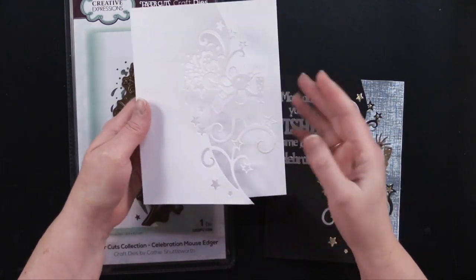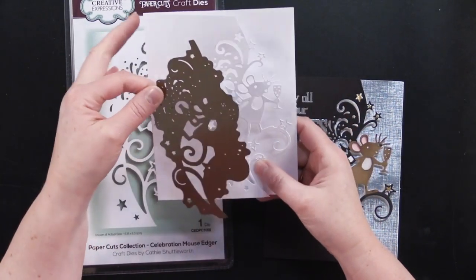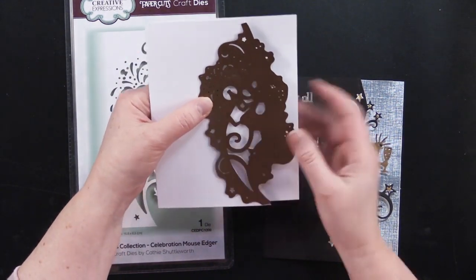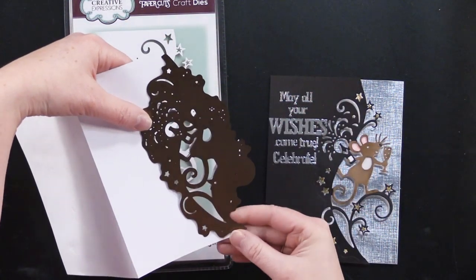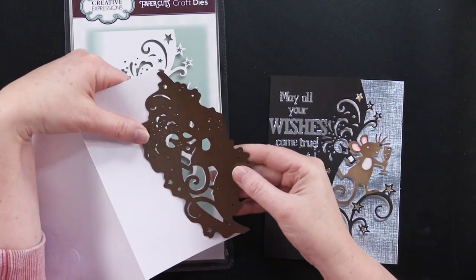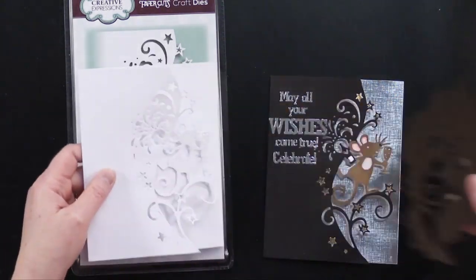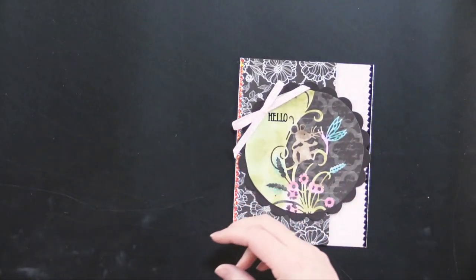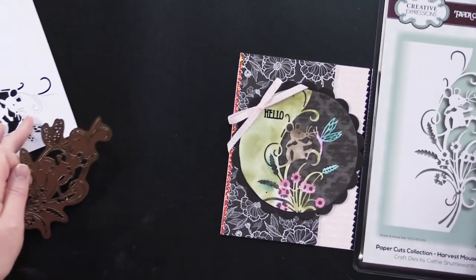I'm going to go through all of the different ways you can cut these. You're just placing this along the card edge, opening your card up, and then running it through your die cutting machine, knowing that everything to the right of the edger is going to be cut away. Let me show you another example and also show you different ways to run it through the different machines.